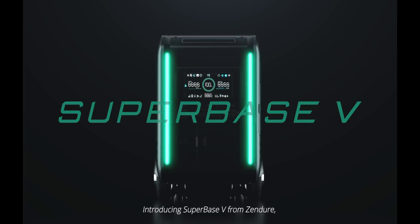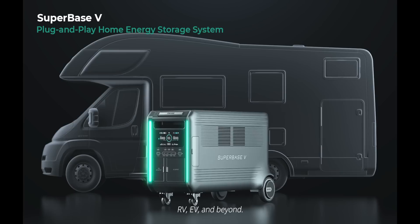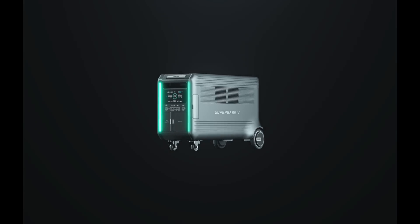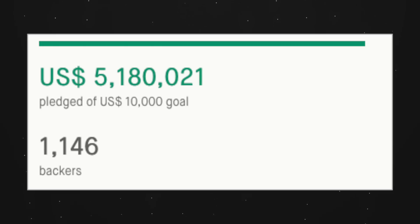Hey, what's up, guys? Kevin the Tech Ninja here, and this is the Superbase V from Zendure. It's a modular plug and play power storage system that is designed for your home, camping, EV, and power outage. They're running a successful Kickstarter campaign with over $5 million pledged so far.